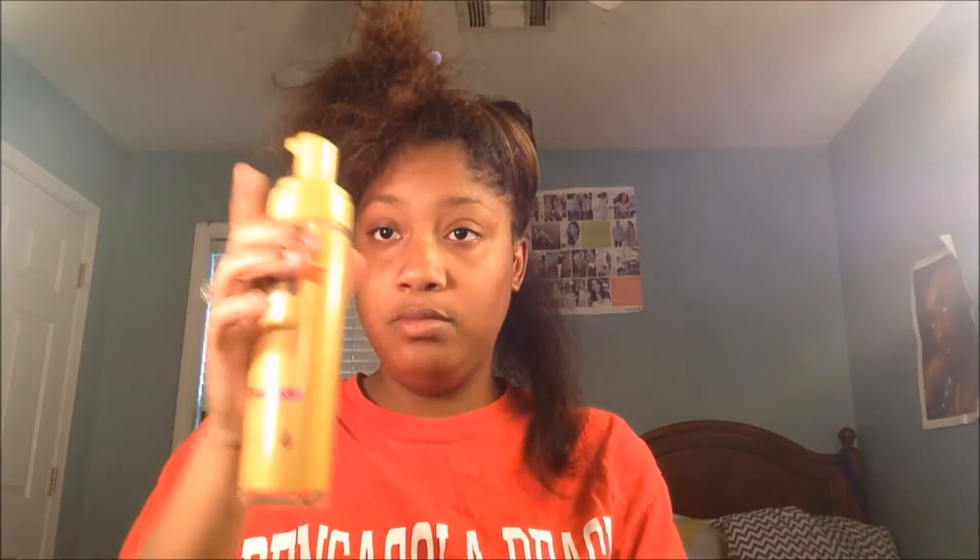There are two ways you can roll your hair. This is the first way: you take the roller at your end and roll it up while twirling it. This will make it come out more spiral.